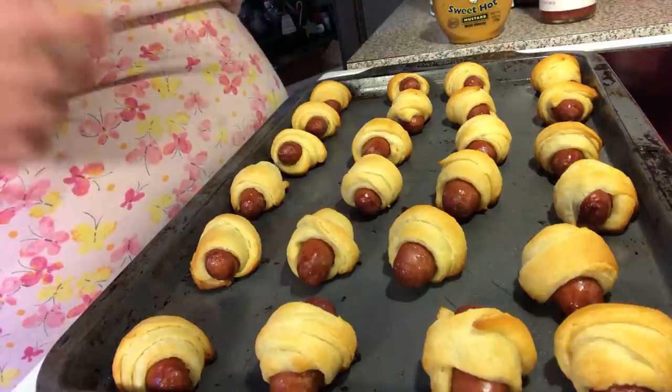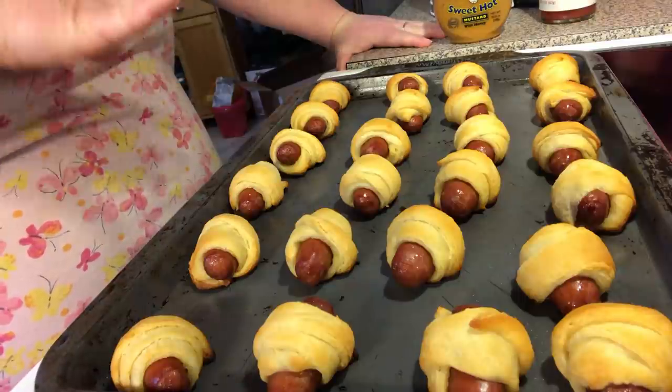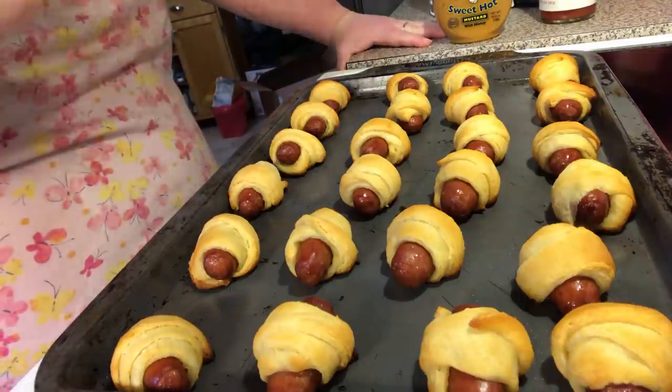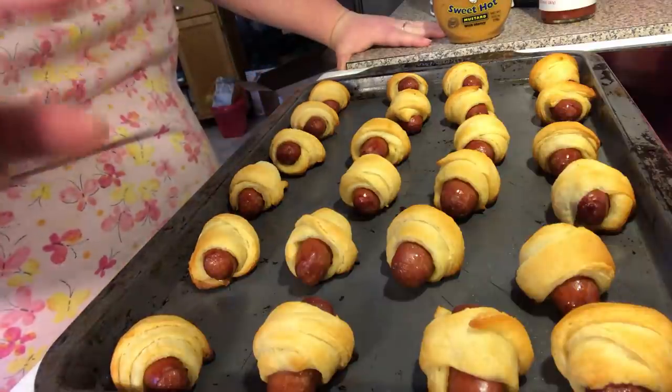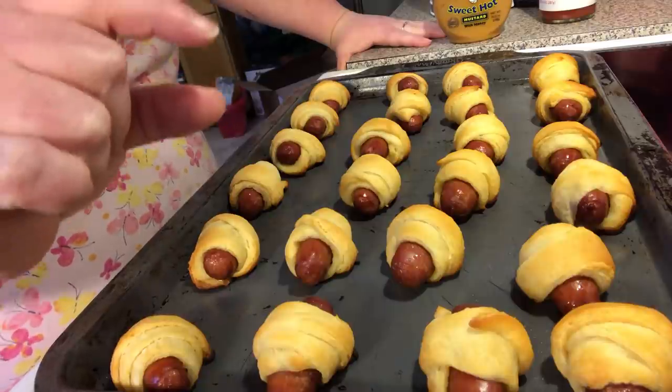We're going to serve these with some sweet hot mustard, or regular mustard and ketchup as a dipping sauce. These are great for a baby shower — I've made several batches for one. Now, if you can't find the little smokies, you can cut up a little hot dog into bite-size pieces, or use little polska sausage.